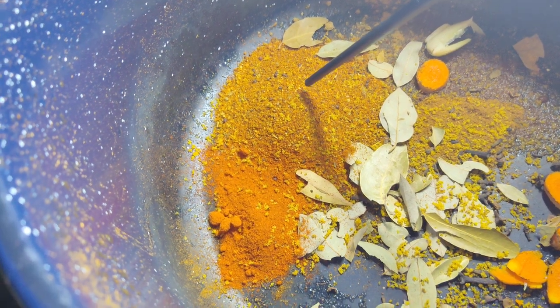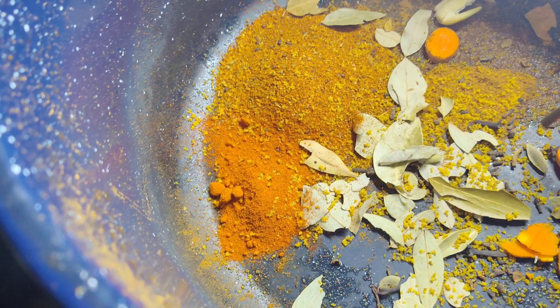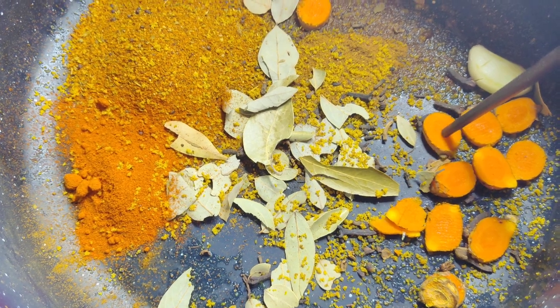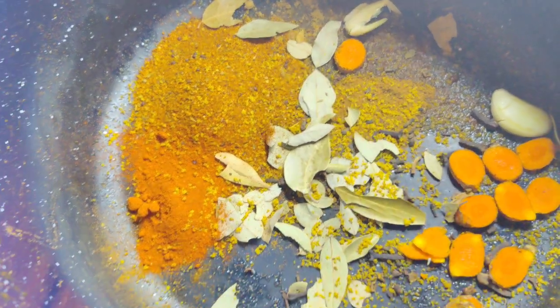That's the Empowered by Roots Rock blend. Paprika, bay leaves, clove, turmeric, garlic, and thyme powder over there.